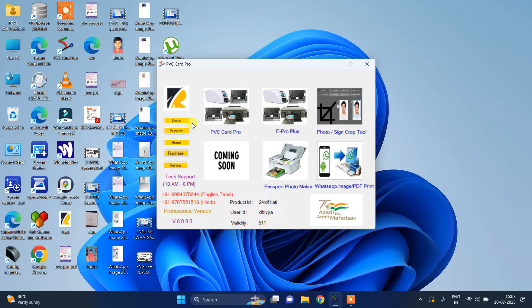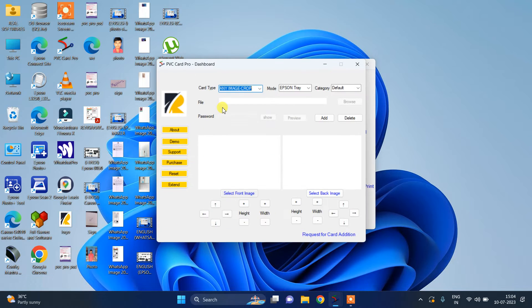If you want any videos, please click our demo option. If you want any support, please click the support option. If you want to change your system or laptop, please first reset your software and then re-register it. If you want to purchase, click the purchase option, and if you want to renew, click the renew option. Okay friends, this is our PVC Card Pro dashboard.